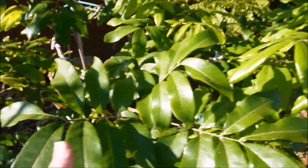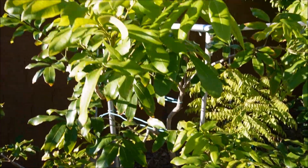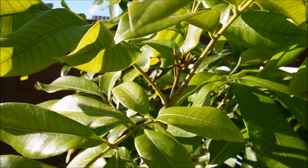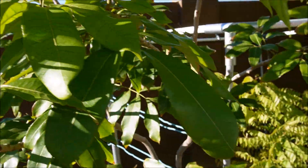The Kahala longan looks absolutely untouched—this was not protected at all, and I don't even see tip damage this year. At the top of the branch we can see the start of some new growth.